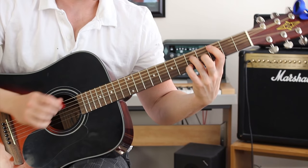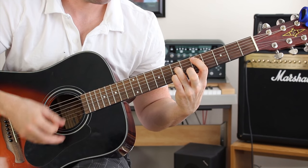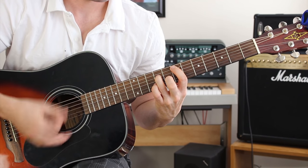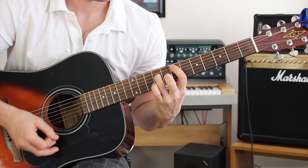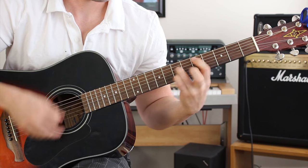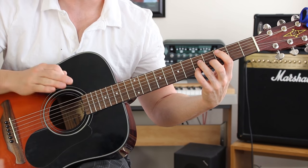So how I played that little change up was I played it like this, and then we go back into the verse. Really, really slow for you.